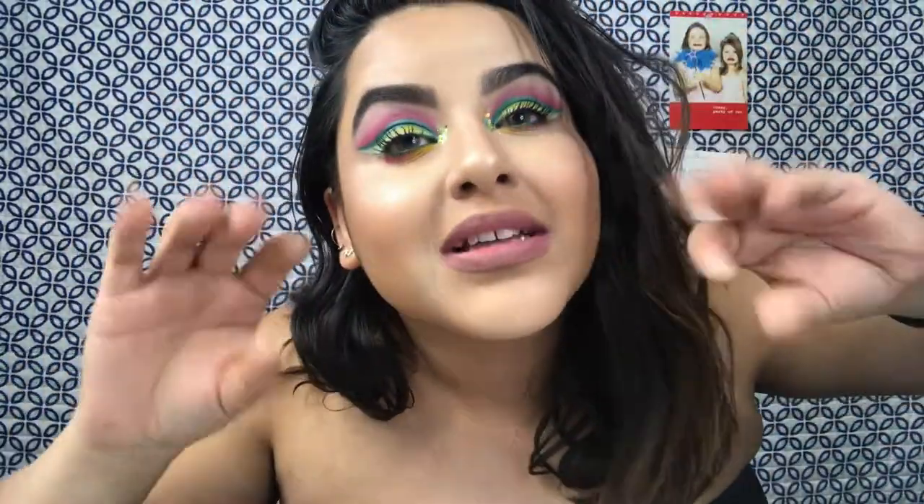Today's video is going to be on this eye look right here. I wanted to do a springtime look because the warmth is coming, and when I think about things getting warmer, I think about laying on a beach eating some watermelons. So, thus the watermelon-inspired eyeshadow look.